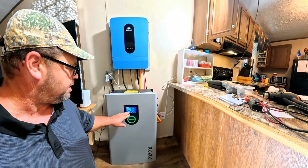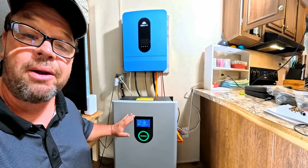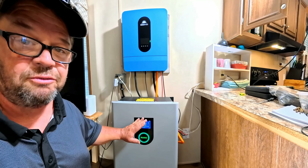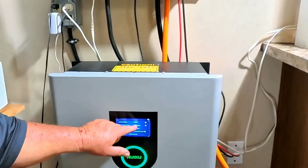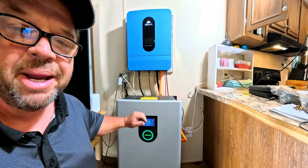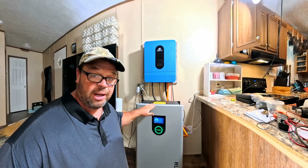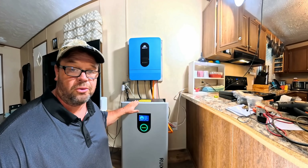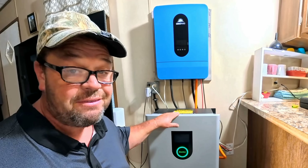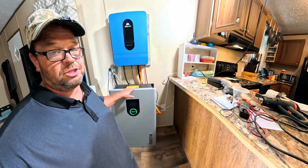I was able to get this battery to communicate with the Sungold inverter with no problems. This battery is able to communicate with almost any inverter — I just changed the inverter setting to SRNE and they communicated immediately. Each battery is 16 kilowatt-hours and is capable of being paralleled with 32 batteries total, reaching a maximum of 257 kilowatt-hours. That's big enough to dip into commercial applications.